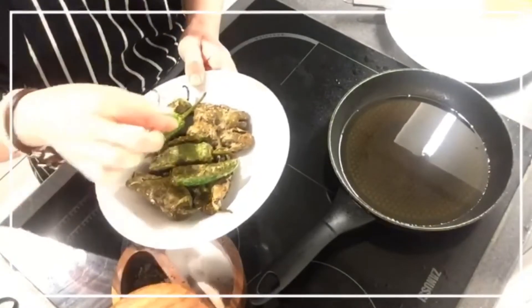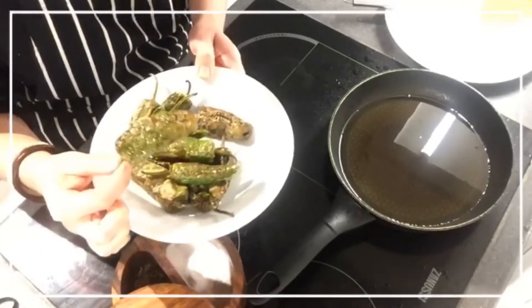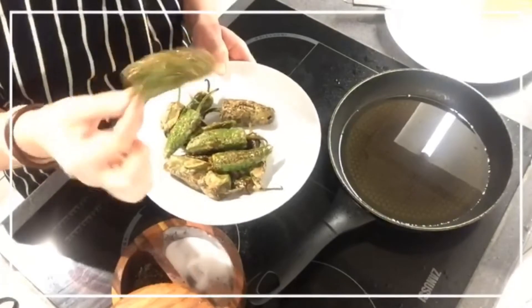I think I burned the ones at the bottom — let me have a look. Did it burn? Well, they are not really burnt. They smell like Padrón Peppers.